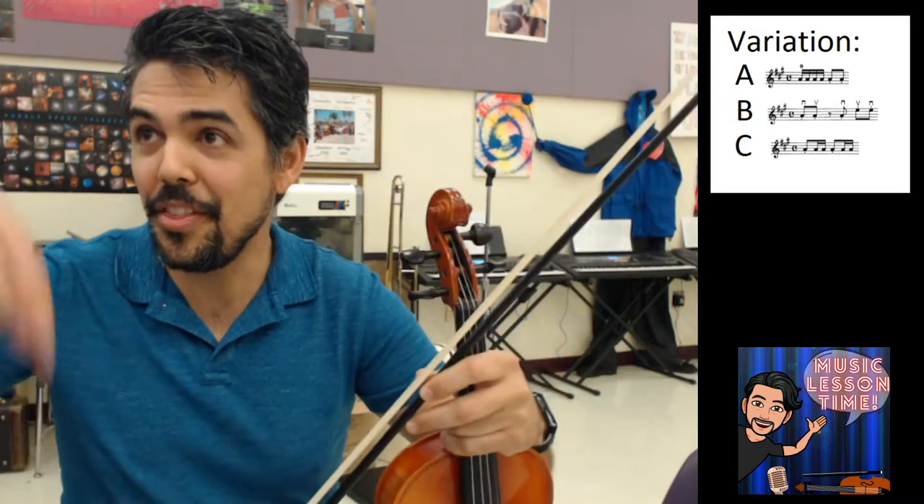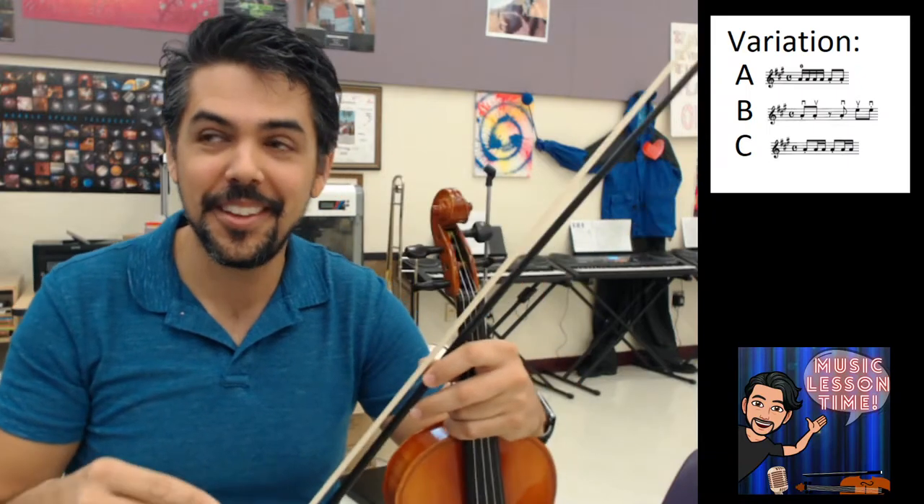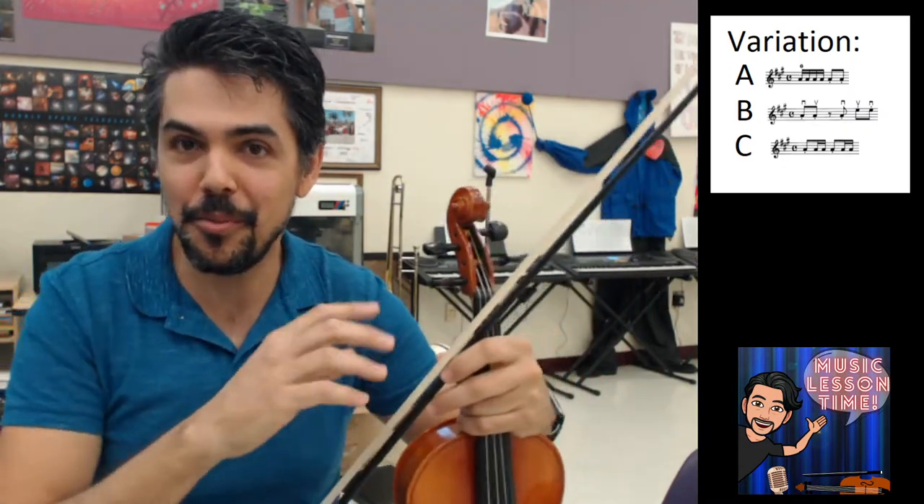The saddest thing just happened. I recorded this video right now, six minutes ago, and I didn't add a microphone to my inputs, and I ended up with an empty, beautiful-looking video with nothing in it. So I'm going to do it all over again, and that's okay.